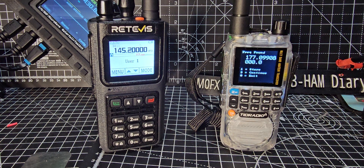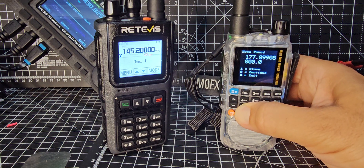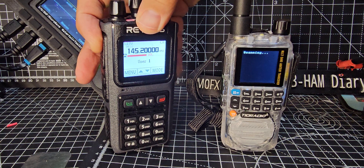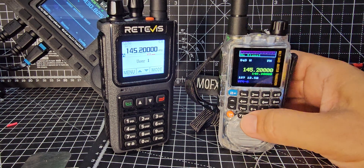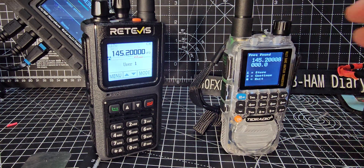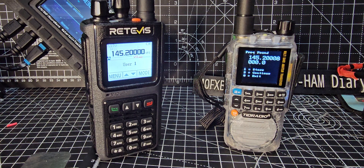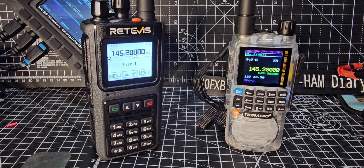It scans and it's picking up items in my area. If we hold down 7 and key the mic - it just picked up 145.200, no problem at all. There you go - that's what they call frequency counter. Then back out. That's just to confirm you've been told this is version PRV5.